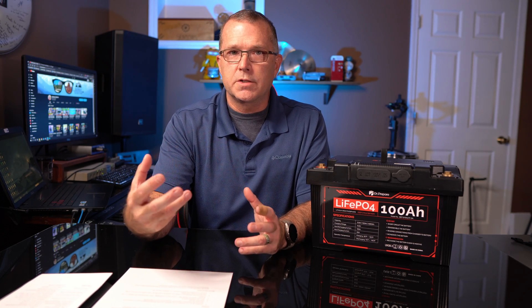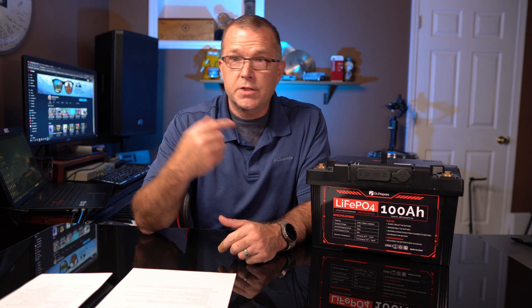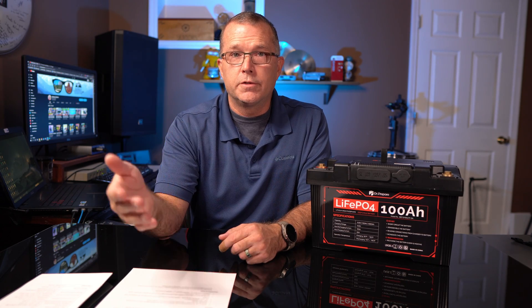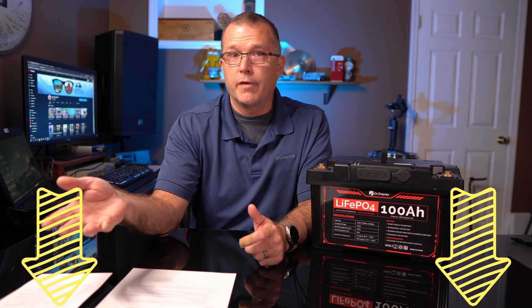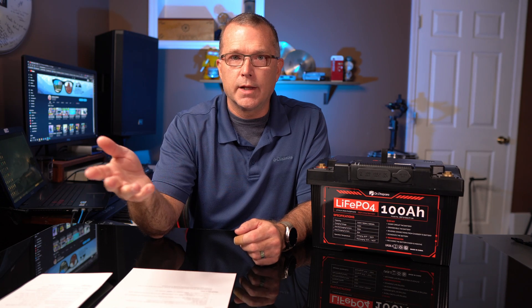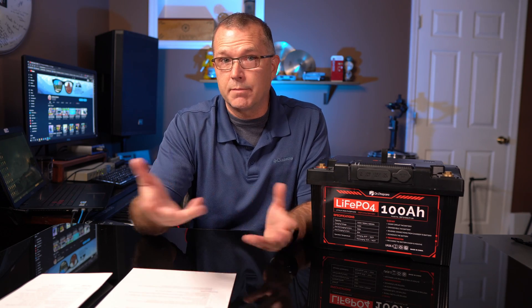Let's talk about pricing. This thing typically runs for $469 on Amazon, but Dr. Prepare just dropped the price to $399 for the next month or two, which is actually a fantastic deal. There are details in the description below for another coupon code good for an additional 5%. And they're running a Black Friday sale where if you buy direct through their website, they'll throw in a 10,000 milliamp hour USB battery bank as a bonus.